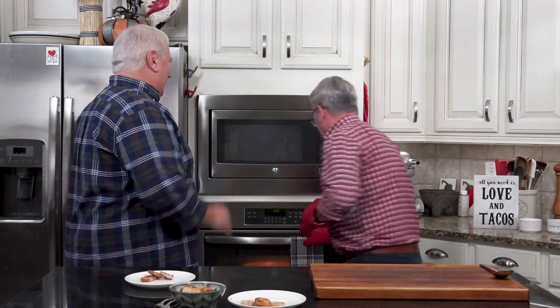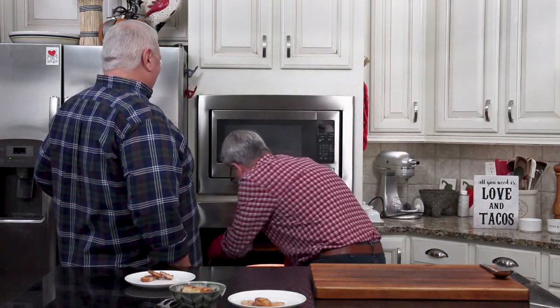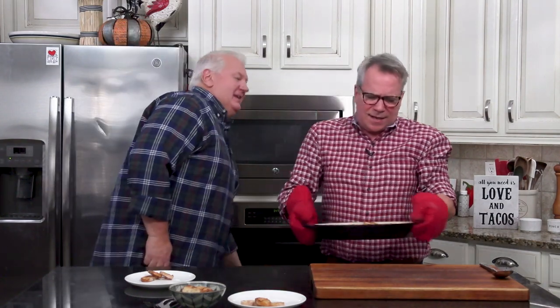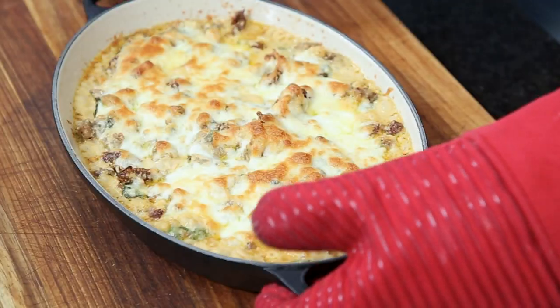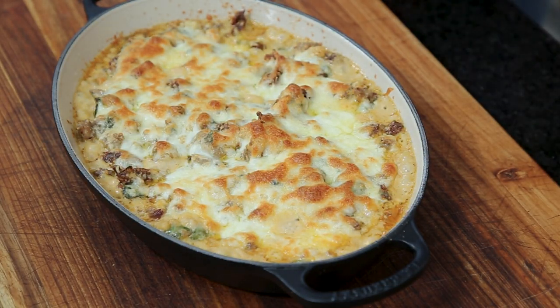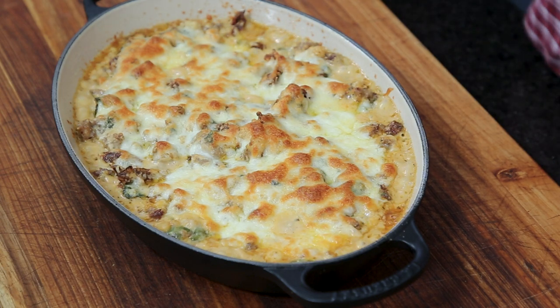I love the smell of this dip. We're taking it out — 12 to 15 minutes, depending on your oven. Wow, that looks delicious. And incredibly hot.